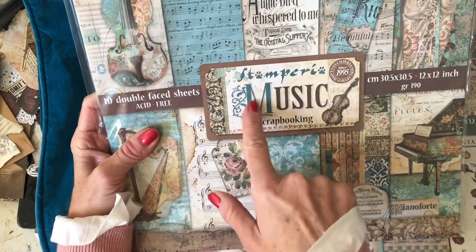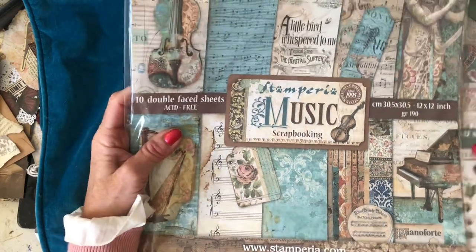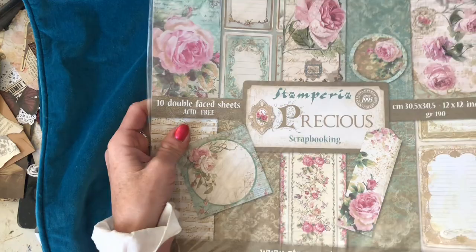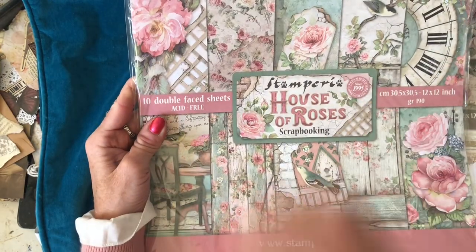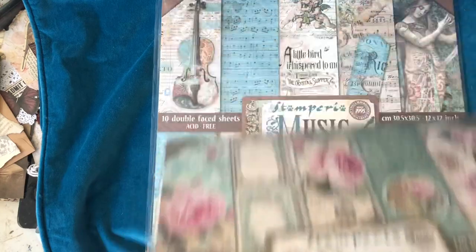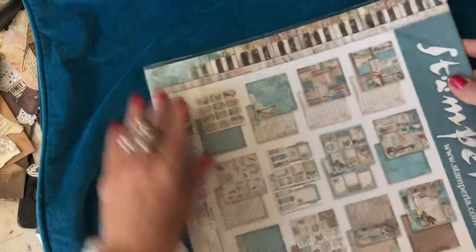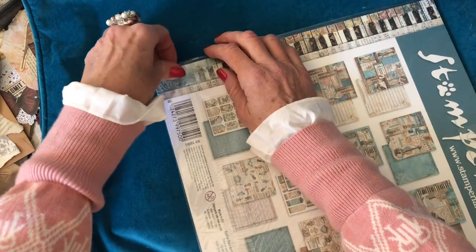We're going to have a look at the Stamperia Music papers, the Stamperia Spring Botanic, the Stamperia Precious, and the Stamperia House of Roses. I have to say, I feel like I have seen the House of Roses possibly, so I maybe am making a sweeping statement, but I definitely couldn't find the others. So let's get in and have a look and see what you get in these paper packs.